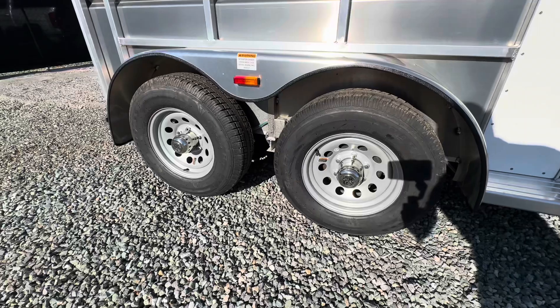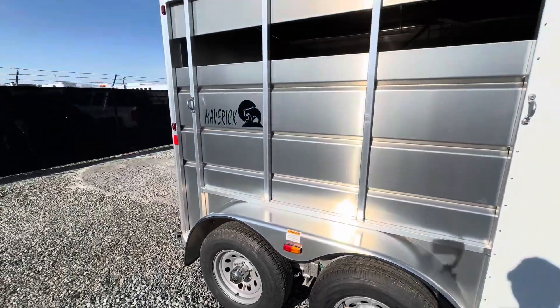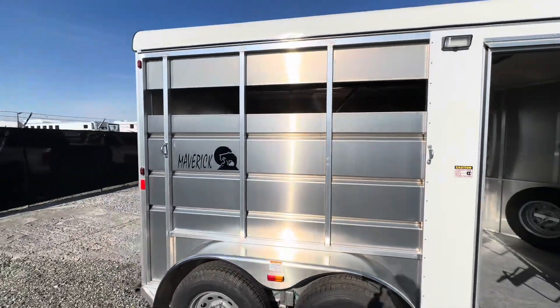Torsion axles. This trailer is an all-aluminum frame structure with aluminum skin.